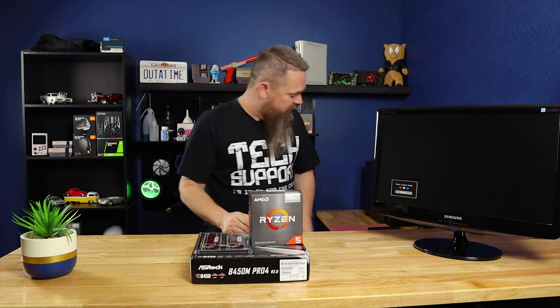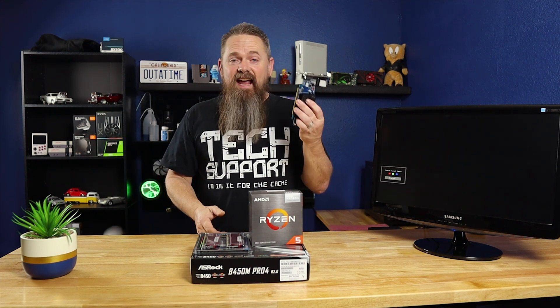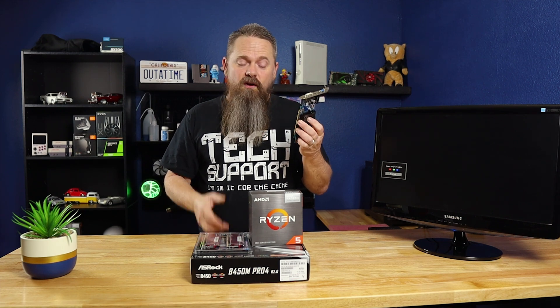Before we get started, there are a few things you're going to need. Obviously, you're going to need your motherboard, CPU, and memory. This is the absolute minimum you need in order to get the motherboard to fire up. You don't need any other peripherals at this moment, especially if your motherboard has onboard video. If it doesn't, then you may need a GPU.